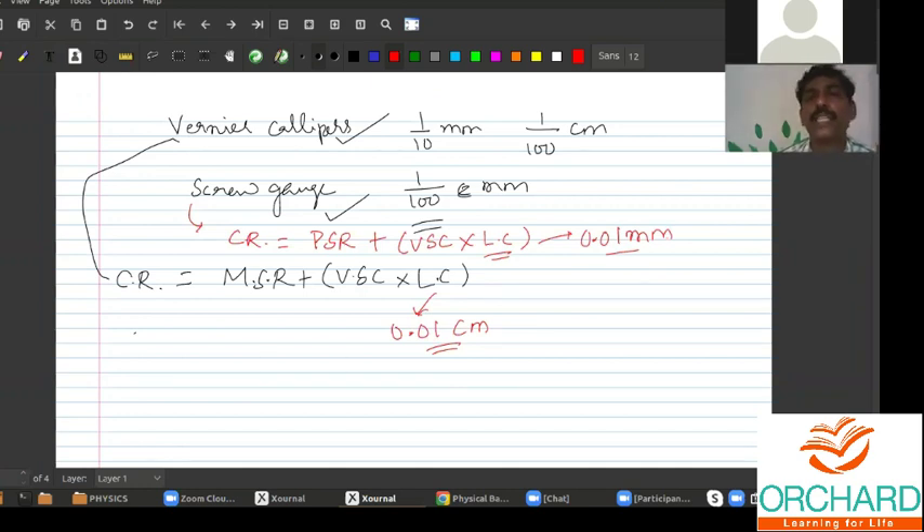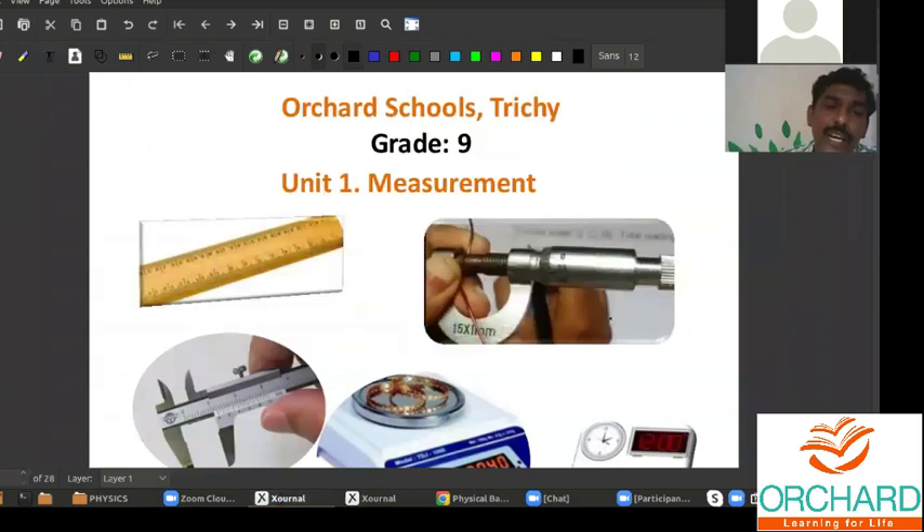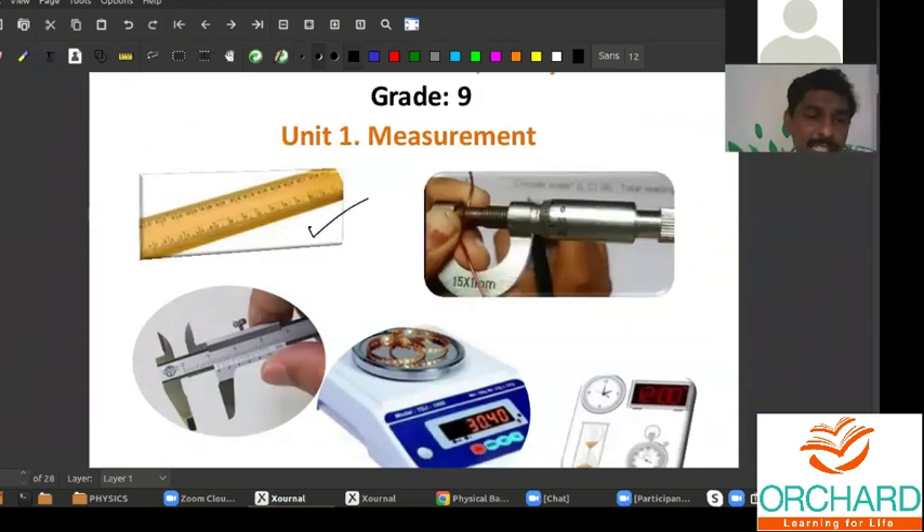You will be using this vernier caliper and screw gauge in your 10th standard. I will also share notes with some numerical problems so you can understand better. Now we shall move on to the measurement of masses. Until now we have been confined to the measurement of length using a meter scale, vernier caliper, and screw gauge. Now we shall go for mass.